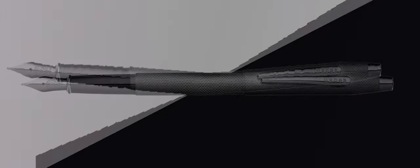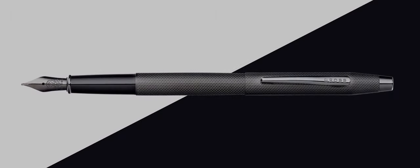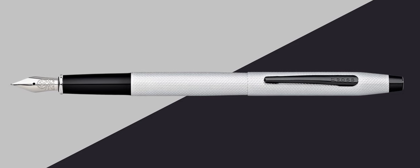Next up: the Cross Classic Century, priced at around 100 dollars or 85 euros. It's a metal pen with a very iconic Cross design. It comes with a stainless steel nib available in fine and medium, and is available in different finishings and colors. It's on the thinner side, so it's a bit different from the others shown — fairly similar to the Design 01 in terms of sizing.